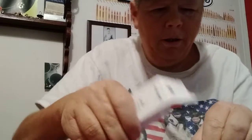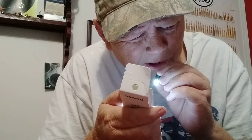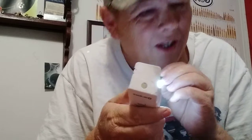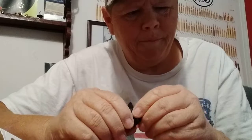I can't read the box — I'm telling y'all, I'm blind. Alright, this thing right here says it's 10 lumens. This is a 10-lumen keychain light. So there you go.